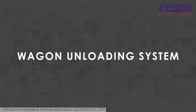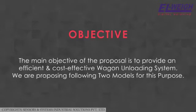Wagon unloading system. The main objective of the proposal is to provide an efficient and cost-effective wagon unloading system. We are proposing the following two models for this purpose.